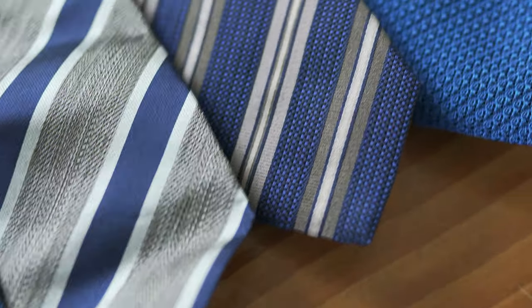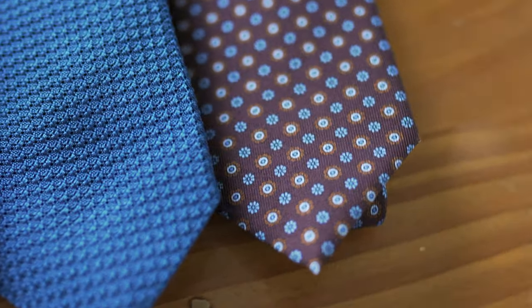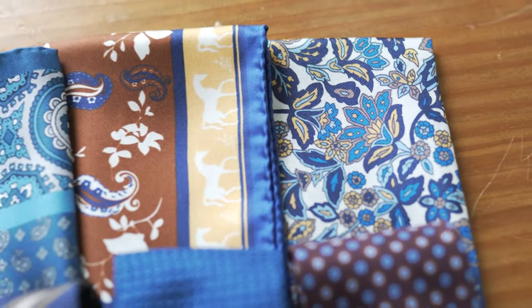This video is brought to you by Oliver Wicks. They did not pay me, but they generously sent me a couple of ties and pocket squares from their collection to show you different knots and folding techniques. If you want to learn more about them, click on the info card up there in the corner to watch my review.